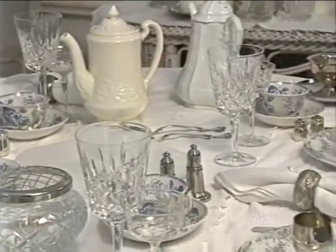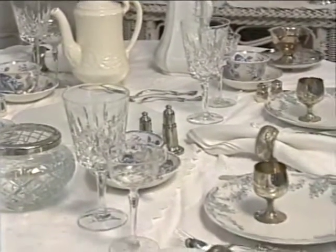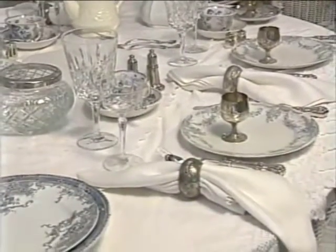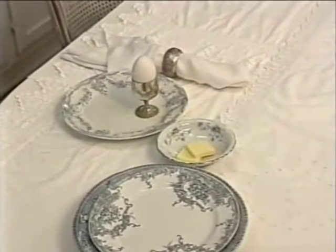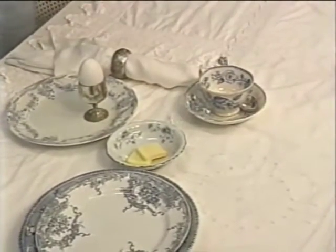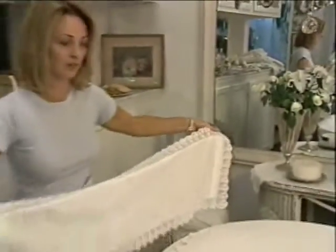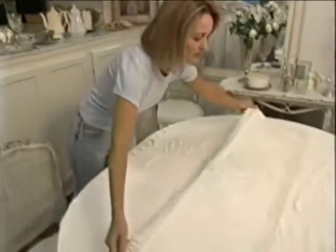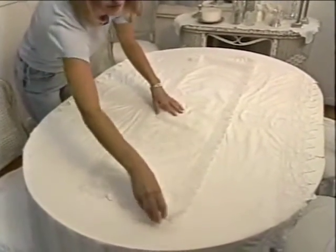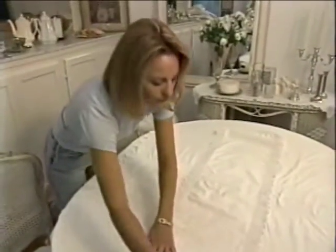When setting a table, Rachel considers elements that provide both function and beauty. A luxurious tabletop appears time-consuming to create, but Rachel demonstrates how splendor is achieved with ease. This table we're setting now is actually going to be a breakfast table, which is going to be quite a surprise because on first glance, the pieces we're going to be working with will feel like they're much more formal.